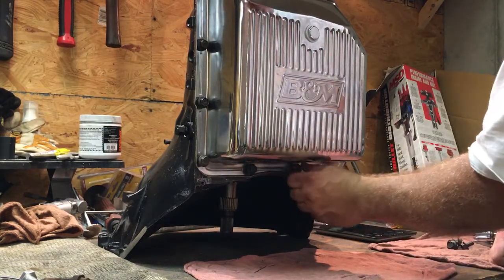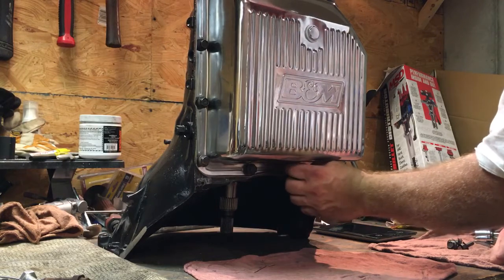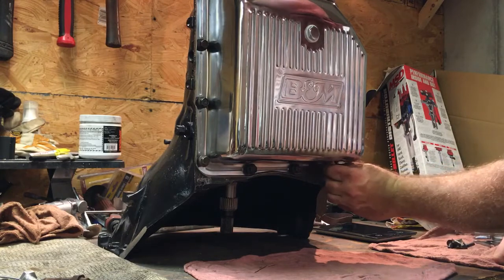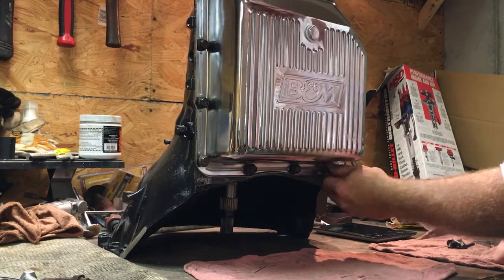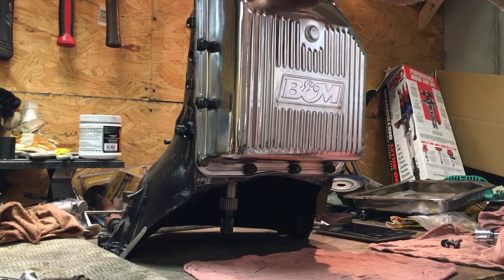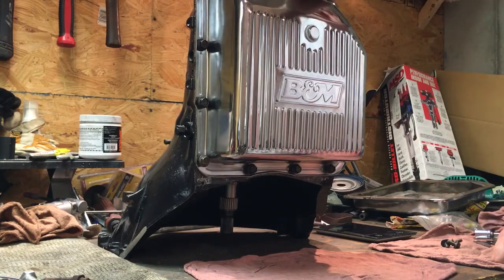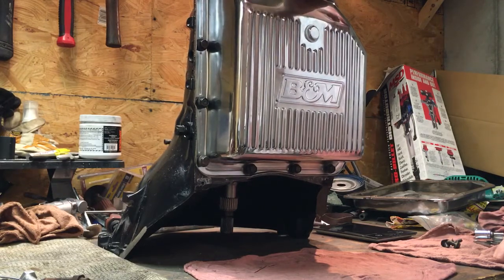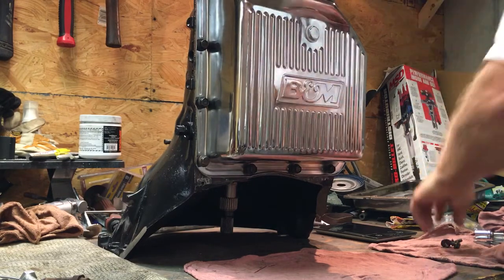I was tempted to put some kind of gasket cinch on it — like a spray-on type. I think Edelbrock used to sell a version of that gasket cinch, but apparently I've either used it, loaned it out, or lost it, because I can't find it anywhere.